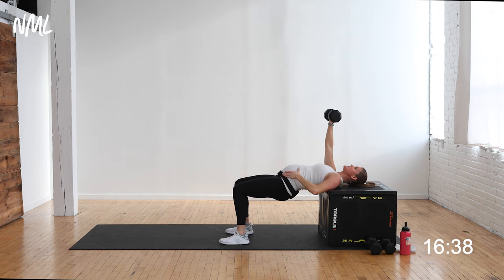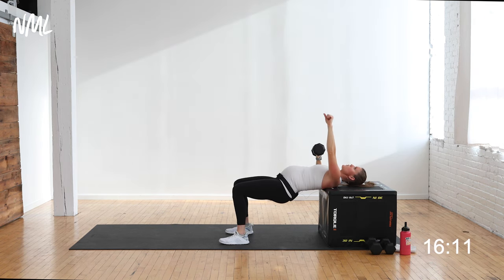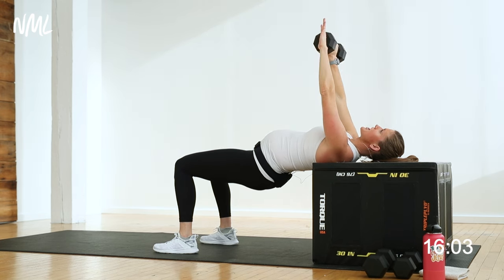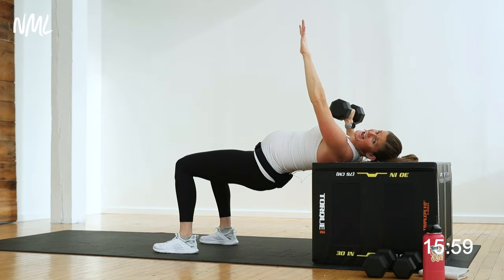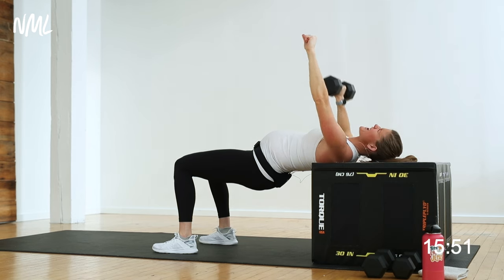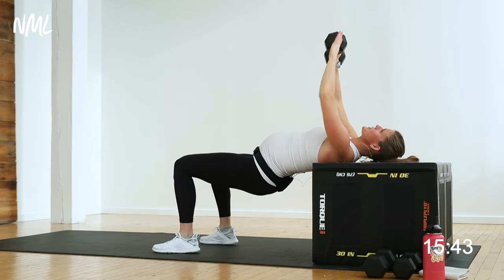Hold it high — transfer that weight to the left hand. Hips stay high. Single-arm chest press just on the left arm; you're gonna feel that core turn on to stabilize you. Single-arm chest press again — you can always put that other arm up for counterbalance. Inhale down, exhale push. Focusing on one arm at a time lets you go a little heavier and keeps your core in check. Finish off circuit one — all about the chest. Last 4, 3, 2, and 1.